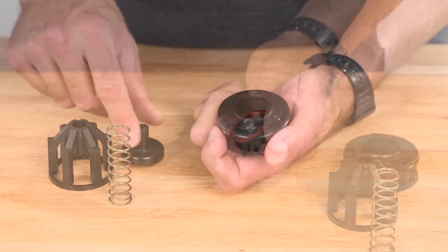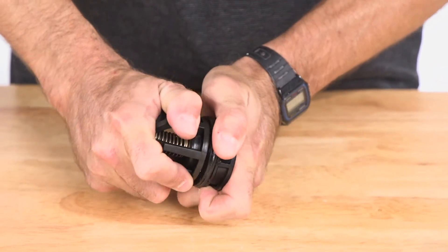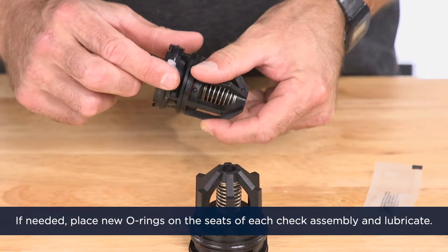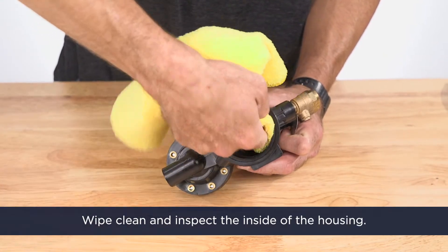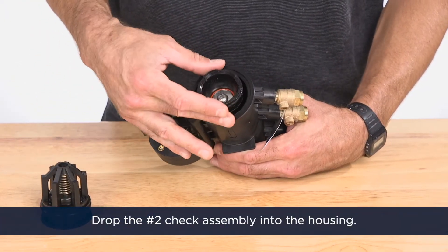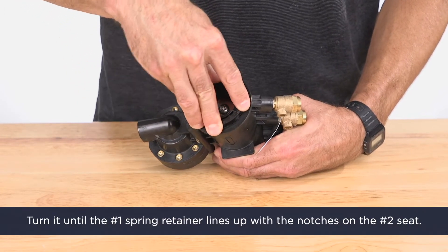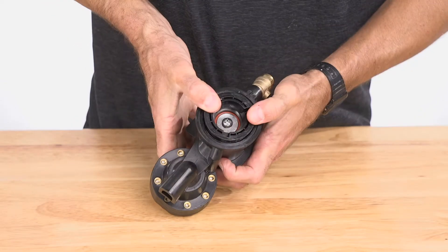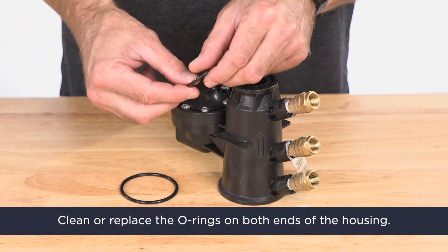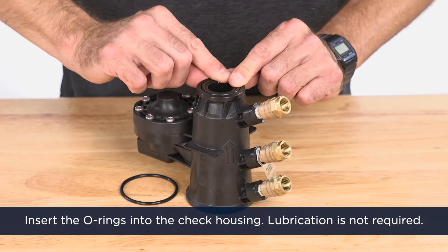Reassemble the check valve. Make sure to put the stronger spring in the number one check assembly. If needed, place new o-rings on the seats of each check assembly and lubricate these o-rings. Wipe clean and inspect the inside of the housing for debris or damage. Drop the number two check assembly into the housing, then drop the number one check assembly in. Turn the number one check until the number one spring retainer lines up with the notches on the number two seat. Push both assemblies into the housing until they're flush with the front surface. Clean or replace the o-rings on both ends of the housing, insert the o-rings into the check housing — lubrication is not required.